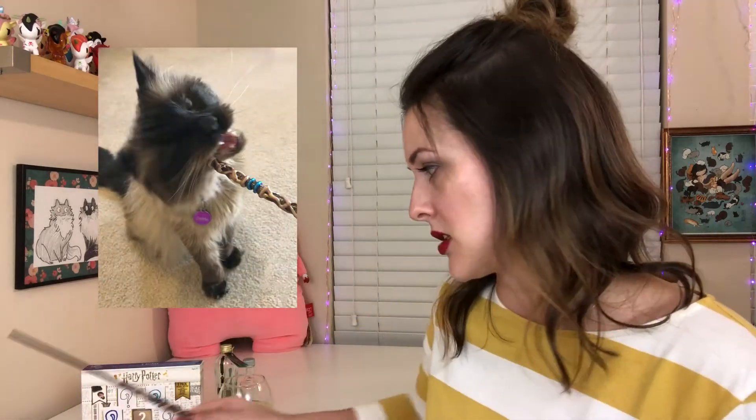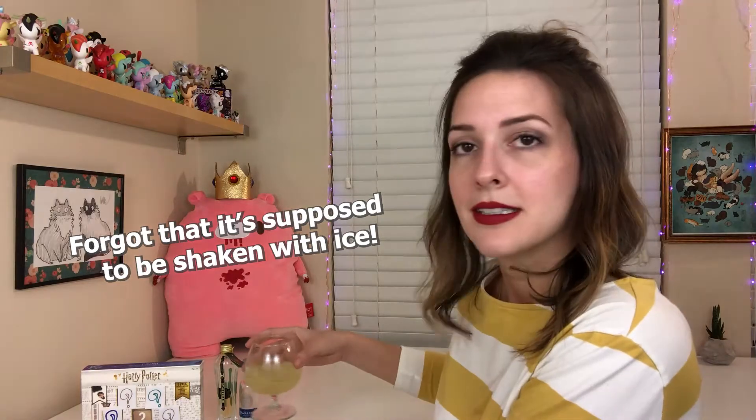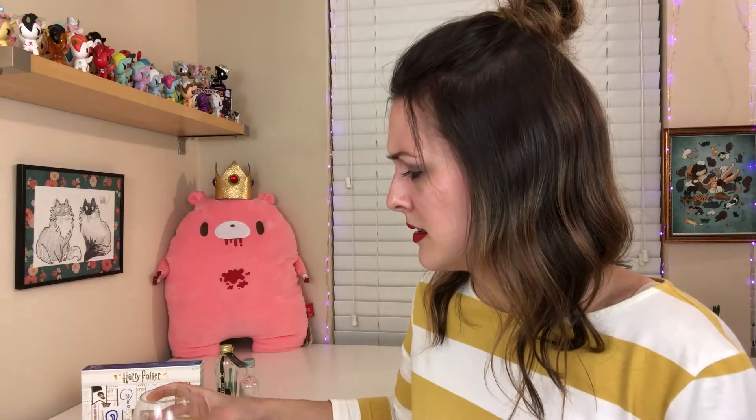I just start spitting out spells — Expecto Patronum! — and they love it. They like to bite it and they like it when I hit their little noggins with it. So it's been in cat mouths. I'm not going to stir my drink with it. Didn't bring a drink stirrer, so it's just going to have to be done the old fashioned way. Let's give it a try. Cheers!